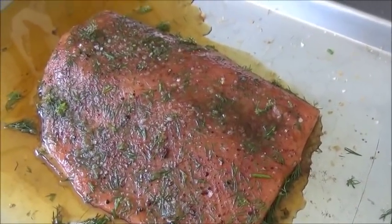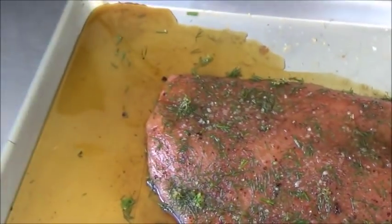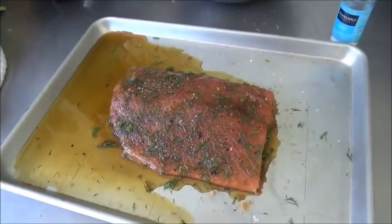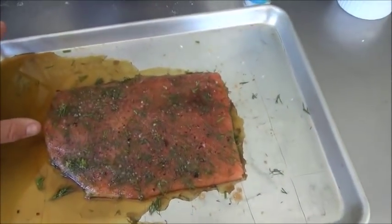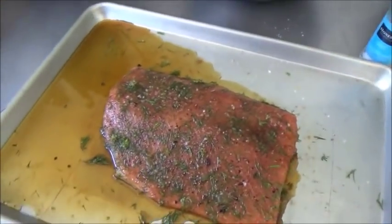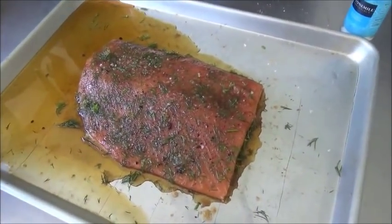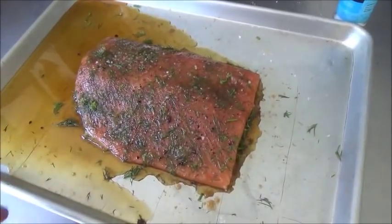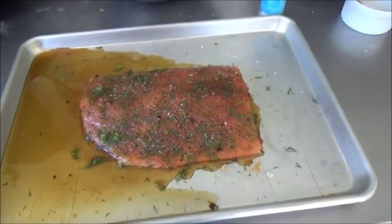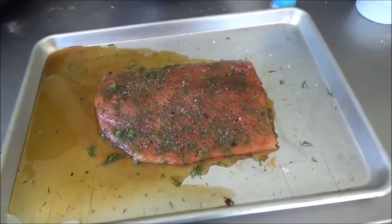Okay folks, it's been a couple of hours now. You can see all the fluid that's come out of the salmon — and it's much firmer now. So we're going to take this inside, rinse them off. We want to get all this sugar, salt, and dill off them; it's already absorbed as much as it's going to take. And we'll get ready to put them on the smoker.